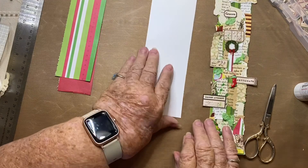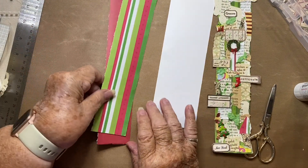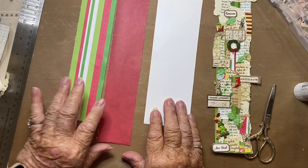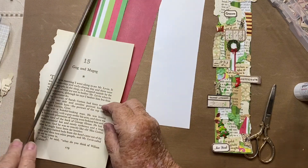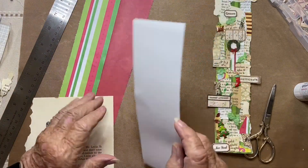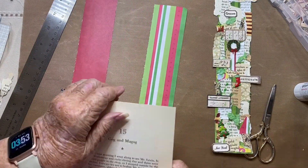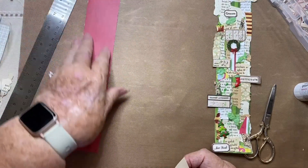The collage strip is put on a piece of paper, designer paper, or lightweight cardstock, and if you want it to have a heavier body you can use heavier cardstock as the base. This project is great for using up book pages, so that's what we're going to do today. I'm trying to decide which one I want to use.